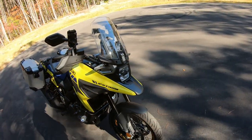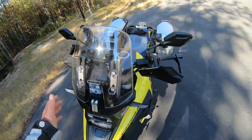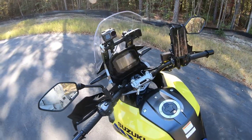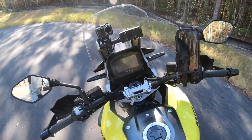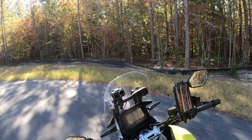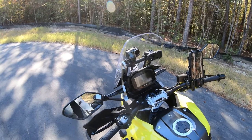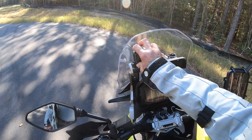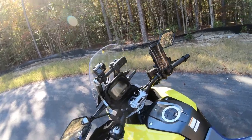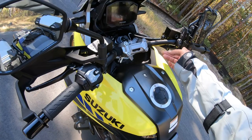LED headlights, LED turn signals. I'm not real crazy about the windscreen so far — I've been getting buffeting, but that'll be an easy swap if I decide to change it out. The accessory bar right here I love absolutely — as you can see I've got the mount for the GPS, and also the mount for the DJI camera. I put my phone over here — that's something that came with the DJI Osmo.